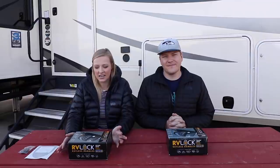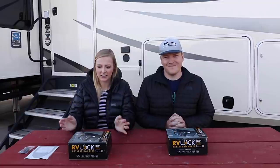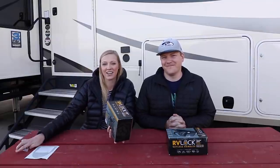If you don't know what an RV lock is, it is an electronic keyless handle. Basically you can input a code instead of having to have a key. It also comes with a little key fob, so you can just open your RV — basically the same way you open your car.